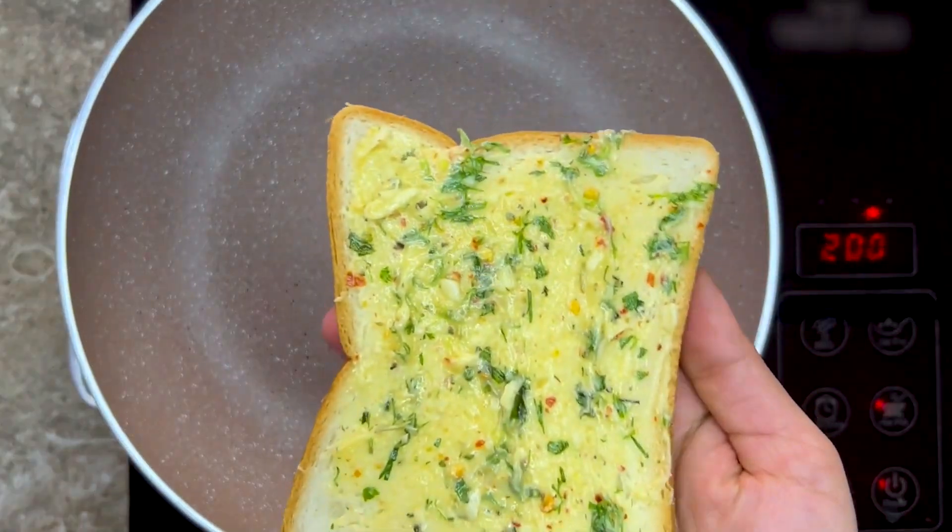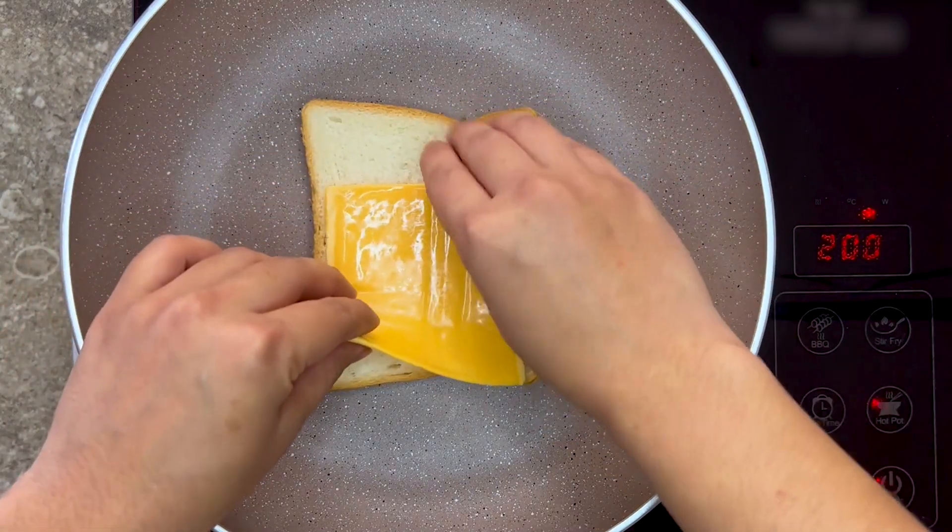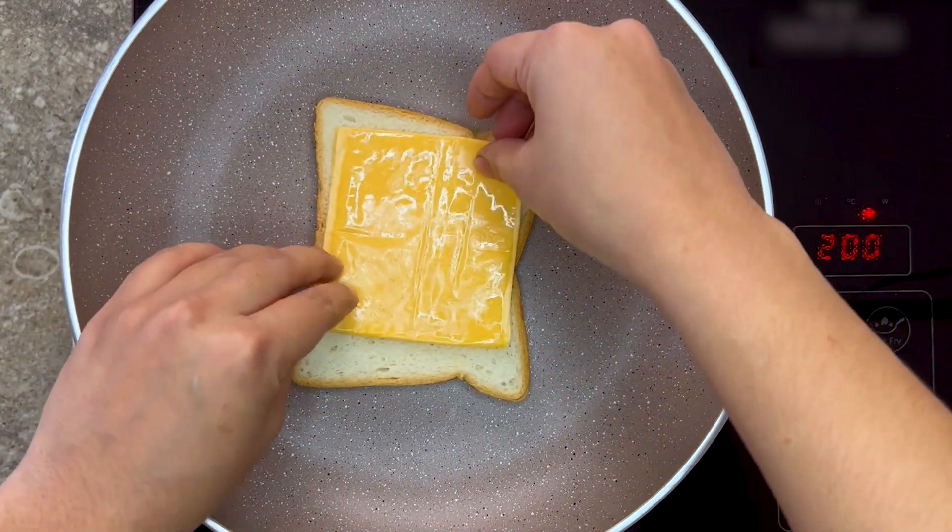Now place butter side down on a hot pan and layer it with cheddar cheese or some mozzarella, but you can use any type of cheese and however much you want.